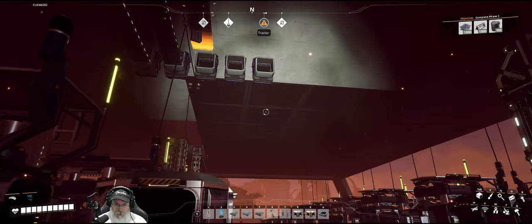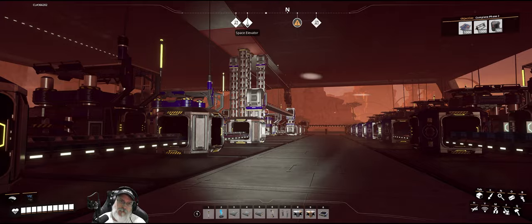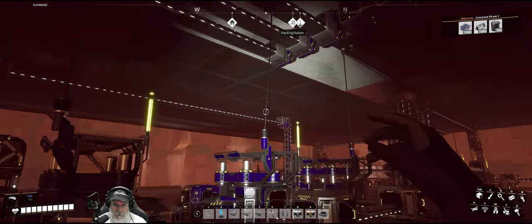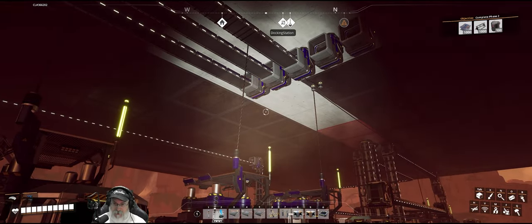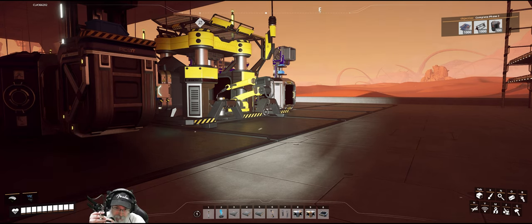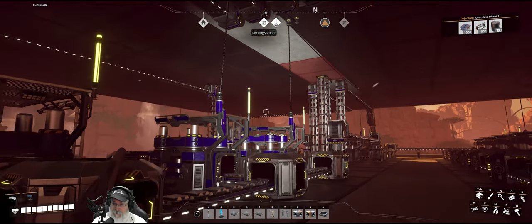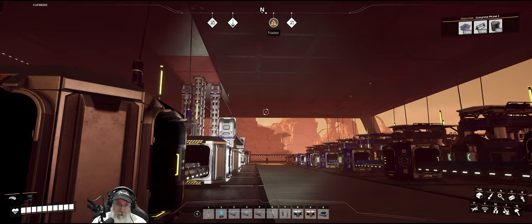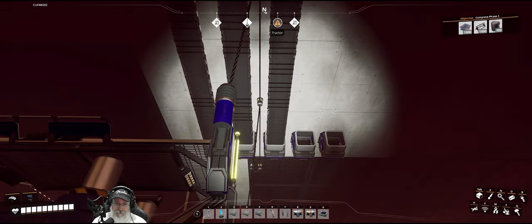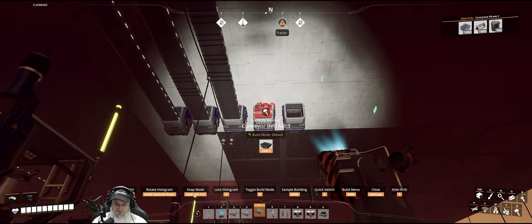If we were a little further along in terms of shop stuff, I would have probably done this wiring a little bit different. If any of you watched my Update 8 series when I built my heavy modular frames factory, I put kind of like a wire rack above the machines and I probably would have maybe done something like that here. But I haven't unlocked that yet, so yeah, we'll just keep on keeping on with what we've got.